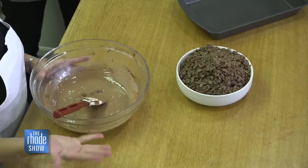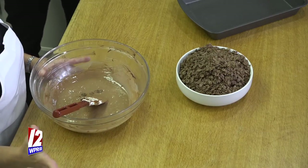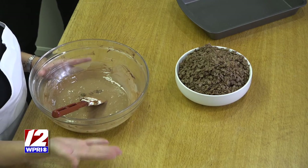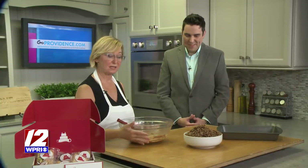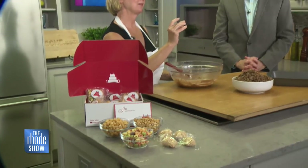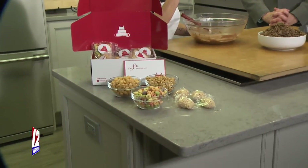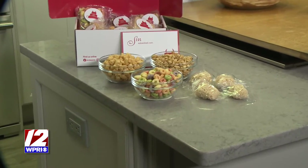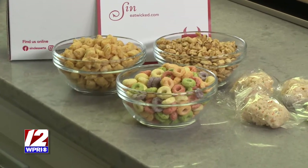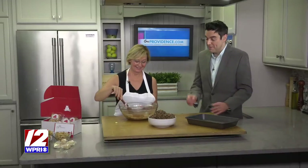These are basic Rice Krispie treats — you can do them yourself with your kids. They're super simple; the recipe is right on the box. You can take that basic recipe and apply it to most any cereal you want and customize it. Some cereals like Fruit Loops have little holes in them, so we found you might have to add regular Rice Krispies; otherwise you get a little layer of marshmallow on the bottom — which isn't necessarily bad either.